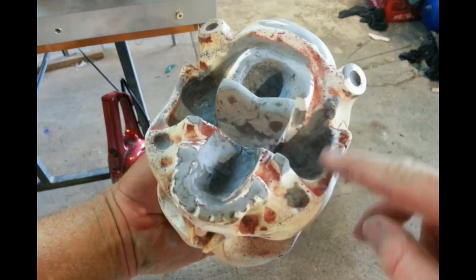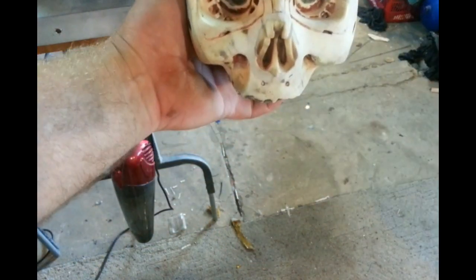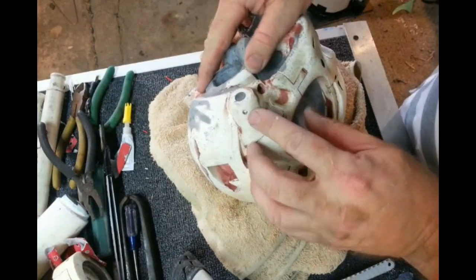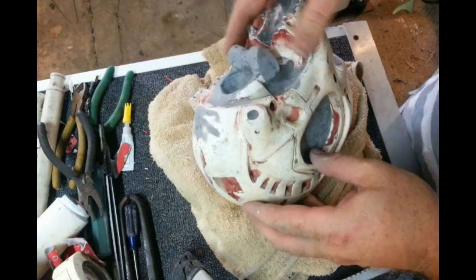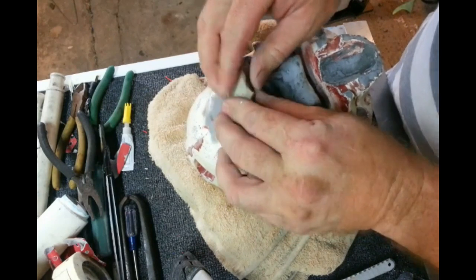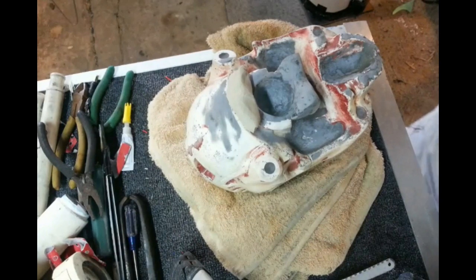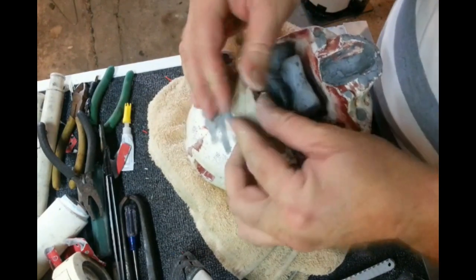The idea is that any seam line that shows up should be pretty invisible, because once the skull is actually mounted, all that potential seam stuff will be underneath. So I want to be careful not to get the clay stuck in the line details that I spent all that time cleaning up. It's really just a matter of positioning the clay high enough that it sits flat and doesn't lose those details, so that when it's removed we get that seam line back.